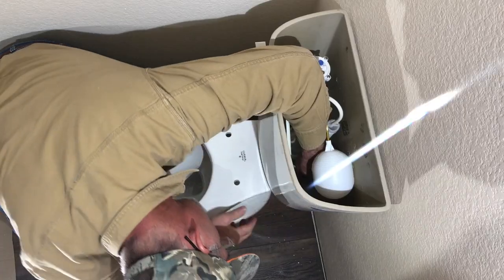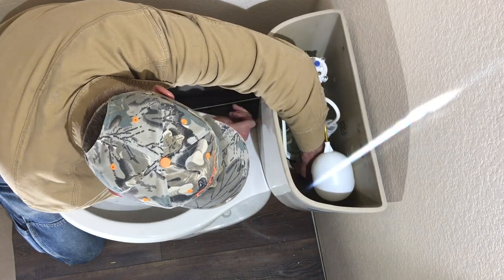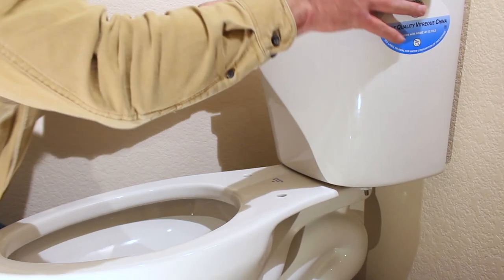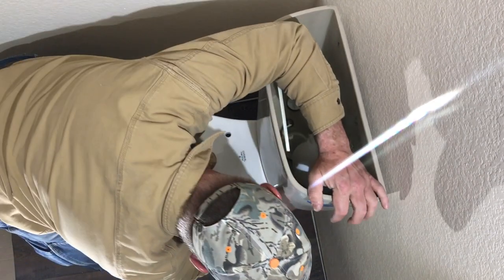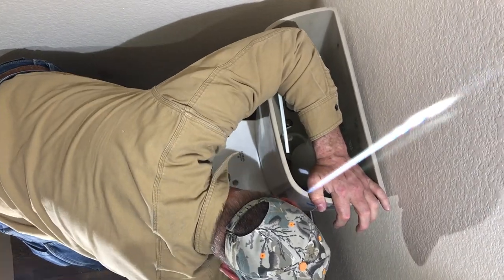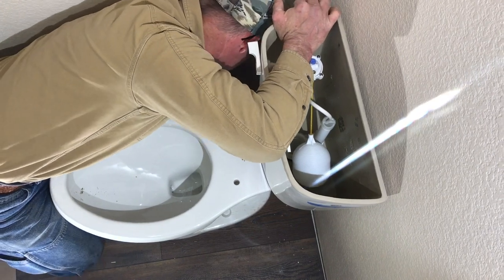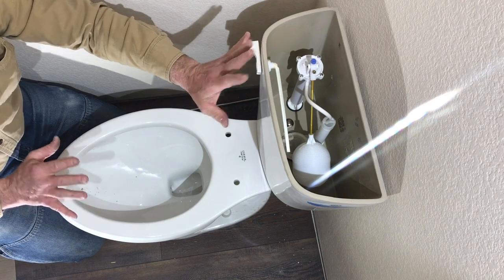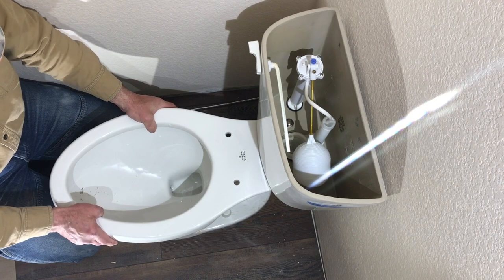I want to even this line right here as I'm bringing this down. I kind of feel it — I don't like that wobbliness. So I just keep tightening until I don't have that wobbliness, and I try to bring it down evenly. That's a pretty snug toilet, and it's not flopping around. That's the way I like them — this doesn't move.